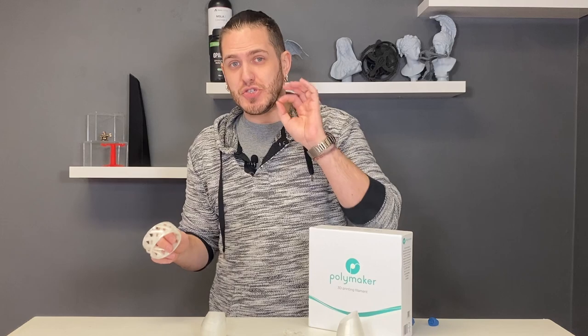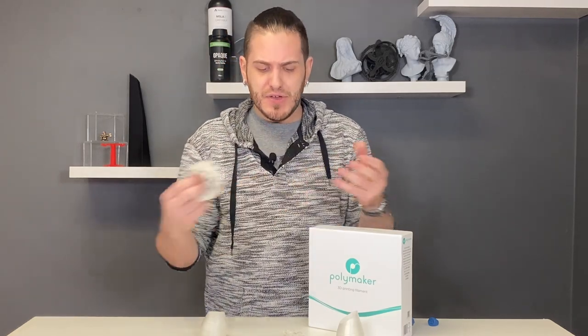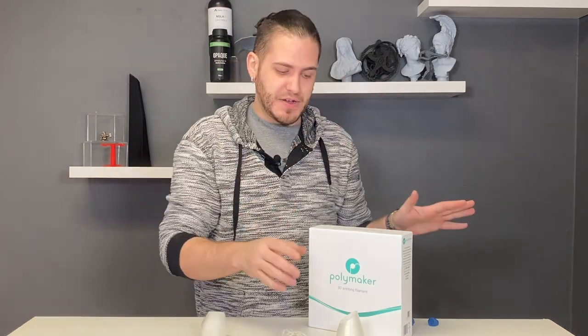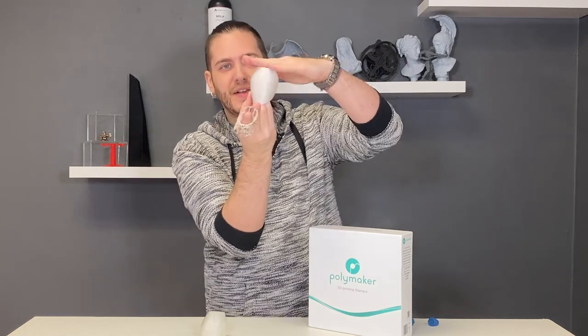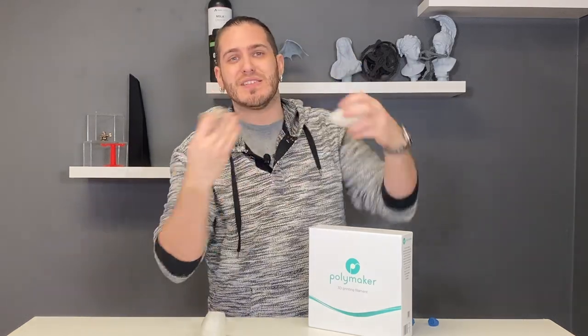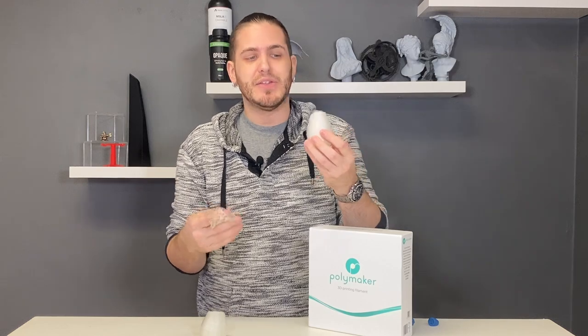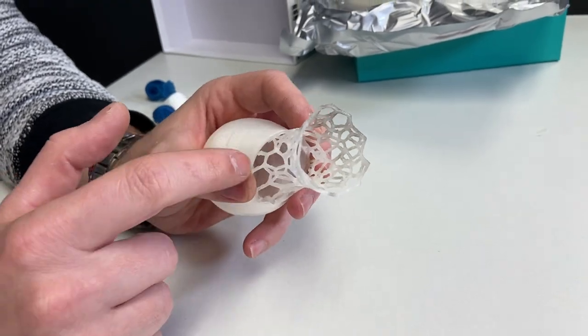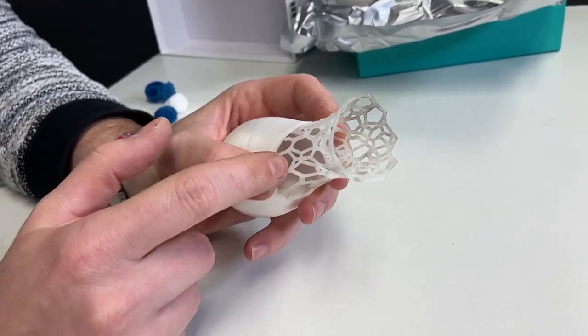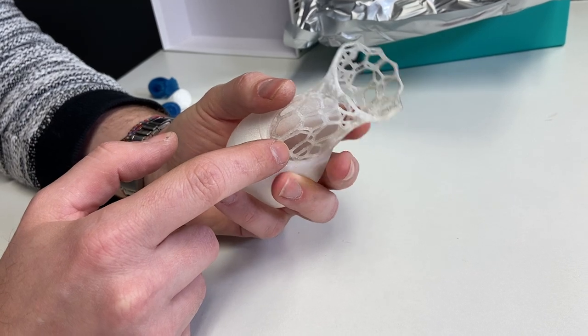Something else to consider besides jewelry: with this FDM castable material, you can start to do other models that would otherwise be impractical, such as this base. Now this was designed for FDM printing, and the reason I say it's not really good for SLA is because it's a hollow object. If you were to put it upside down as it would print, it would create a suction cup effect — a phenomenon called cupping — which can be mitigated but requires tricks. FDM just lends itself really well here.